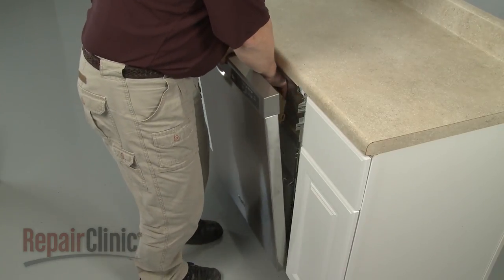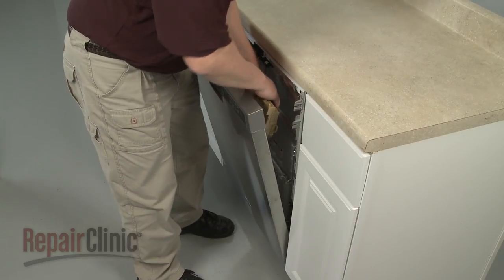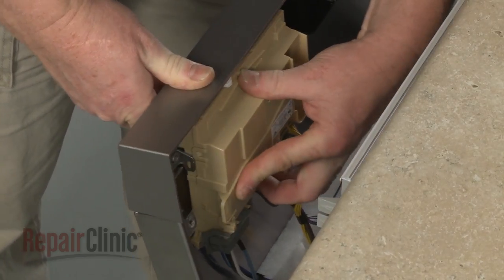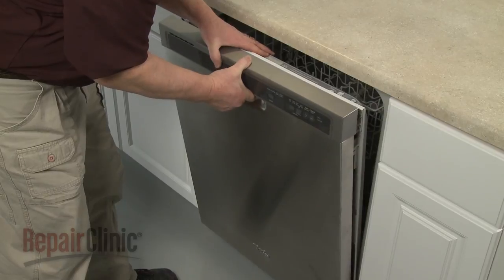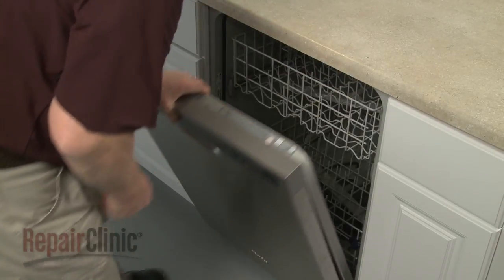Set the outer door panel on the hinges. Snap the control board housing into place on the outer panel and rotate the retaining latch down. Join the inner and outer door panels together and re-thread all of the screws to secure.